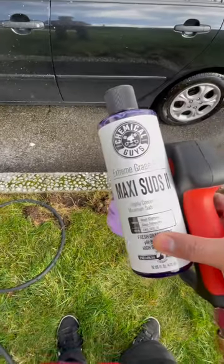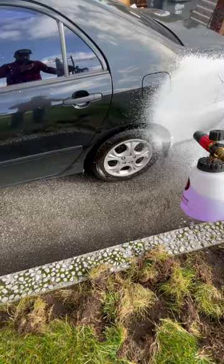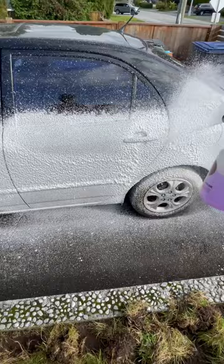Here's what Chemical Guys Maxi Suds 2 Extreme Grape Rush looks like out of an MJJC foam cannon — there's two ounces in here. Take a look. I got this product off of Amazon; I'll link it in the description below.